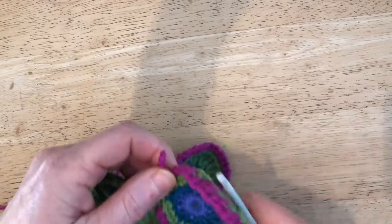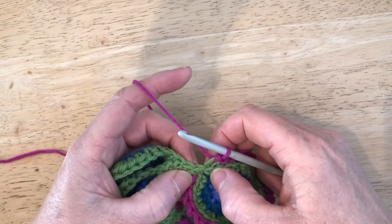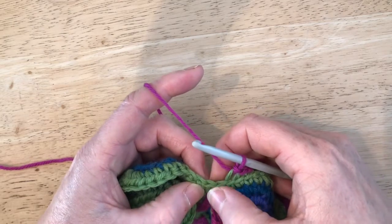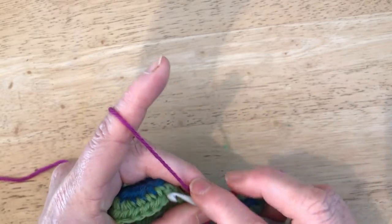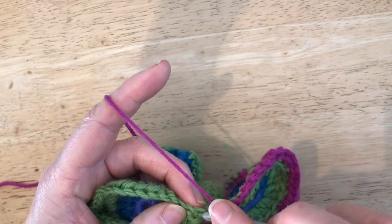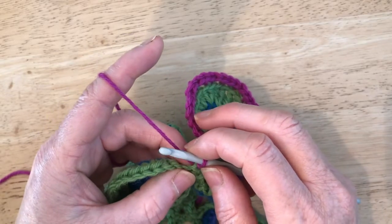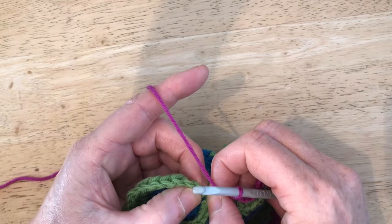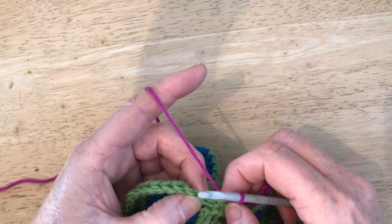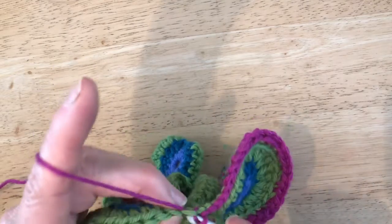I've just finished leaf number three — done my three slip stitches. I'm going to miss a DC, then slip stitch into the next stitch, and a slip stitch into the next chain. I'm going to miss a chain, then slip stitch into my first DC — just like we did at the beginning of the other two leaves. There's a chain there we're going to miss, then we go into the top of the first DC. And it's three slip stitches.